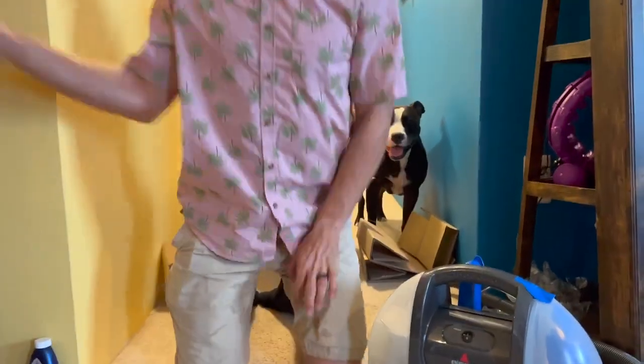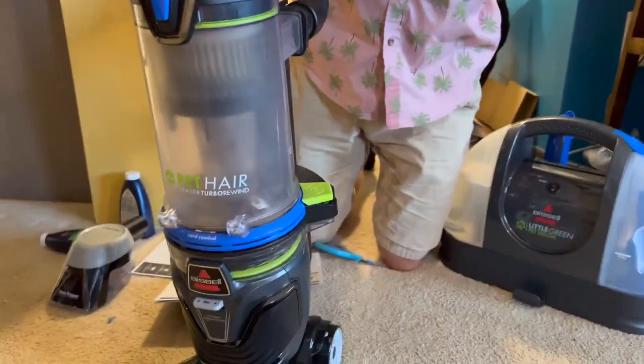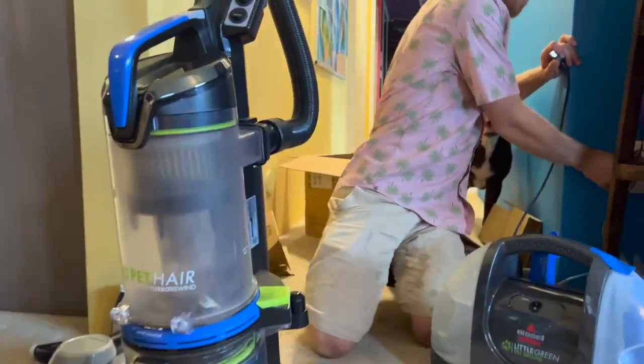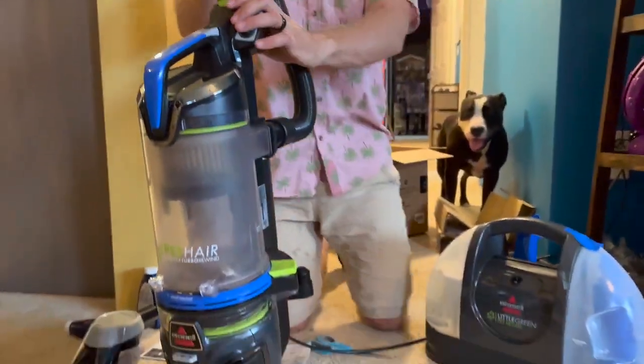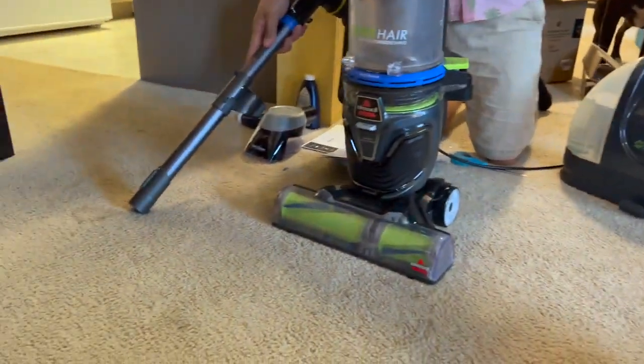Clean following instructions below. We will use our Bissell pet eraser vacuum. We are not sponsored by Bissell — yet. Not, but hey Bissell! We'd love a sponsorship deal. Yeah, so I'm going to start with this stain here. Why not? It's a pretty simple one. And I'll vacuum up that earring hook while I'm at it.